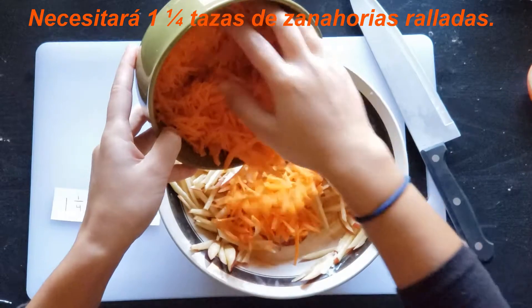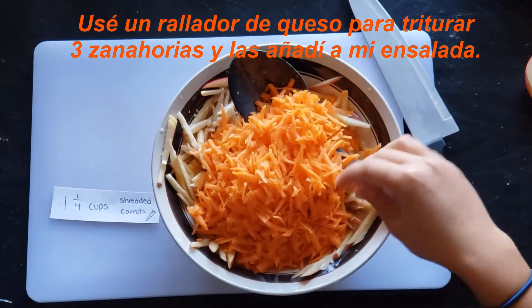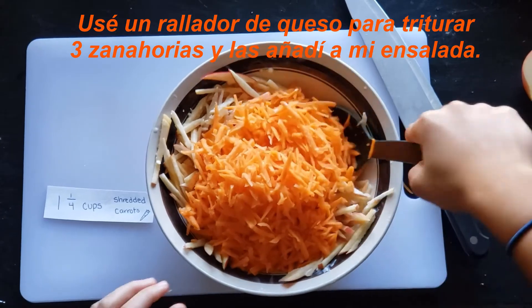You will need one and a fourth cup of shredded carrots. I used a cheese grater to shred three carrots and added them to my salad.